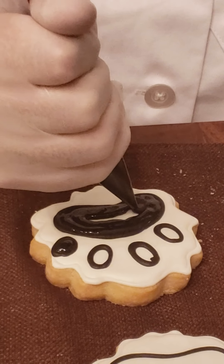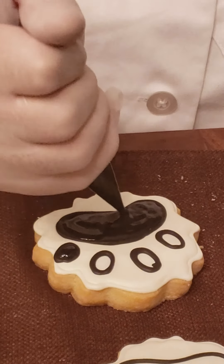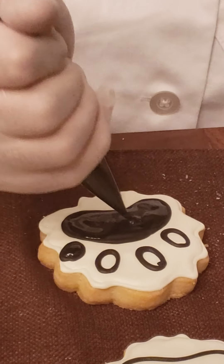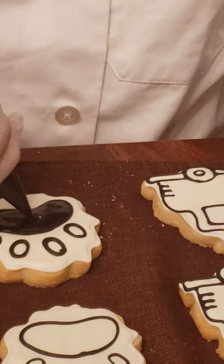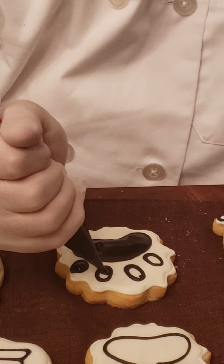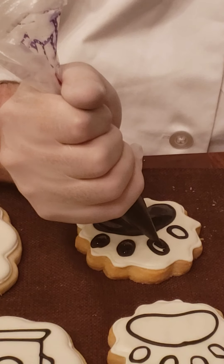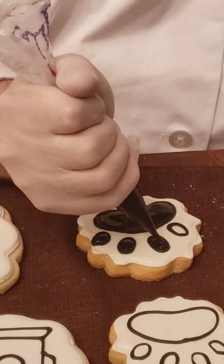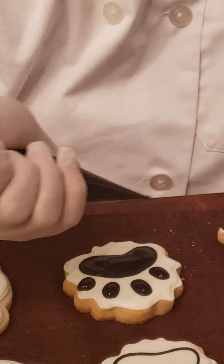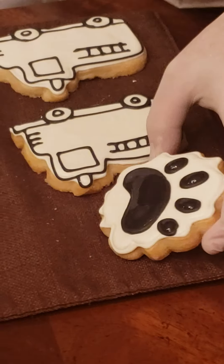Now I'm filling the middle, and I like to pump the bag up and down with the fresh icing just to pop any air bubbles. If you have a really big air bubble, when it dries it will sink down and will not be smooth. So we're going to pop all those, then continue with the little ones, filling them in and pumping up and down. And there we have our finished paw print — I'm going to let that dry over here.